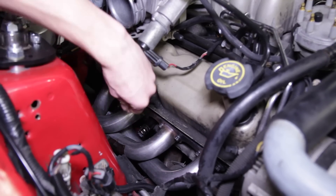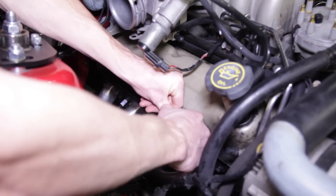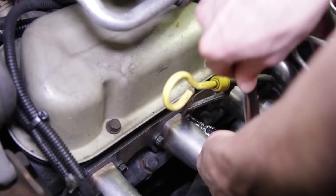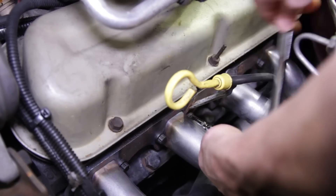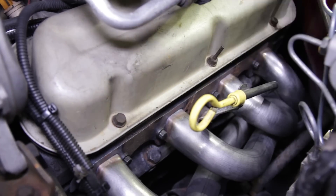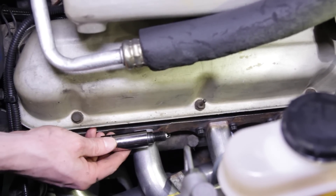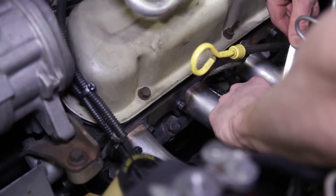Once the plugs are gapped, apply a small amount of anti-seize to the threads. Thread the plugs in by hand and then torque to 5 to 15 pound-feet depending on your application. On the driver's side, it may help if you loosen and position the dipstick out of your way. Go ahead and repeat the previous steps for cylinders 5, 6, 7, and 8. Don't forget to reposition the dipstick if you moved it.